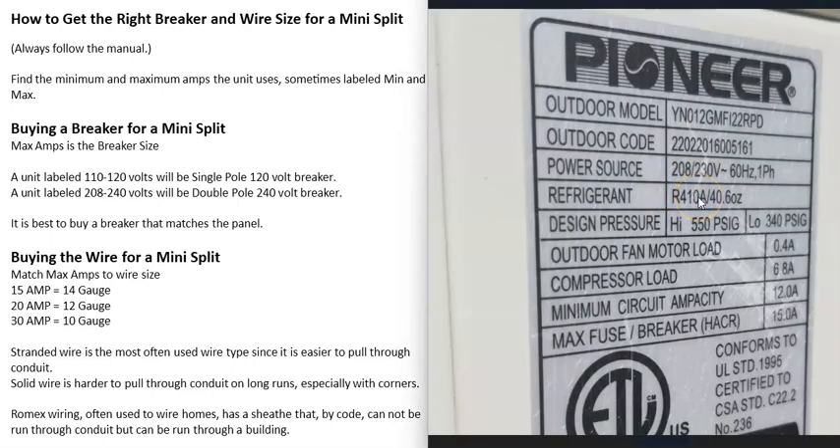Here's an example of a label on a unit. The power the unit needs is 208 to 230 volts, so the breaker is going to need to be a double pole 240 volt breaker, which I'll show you in a minute. Right down here it says max fuse breaker, so the max amps that it uses is 15 amps — that's going to be the breaker size. This unit is going to use a 15 amp 240 volt double pole breaker.